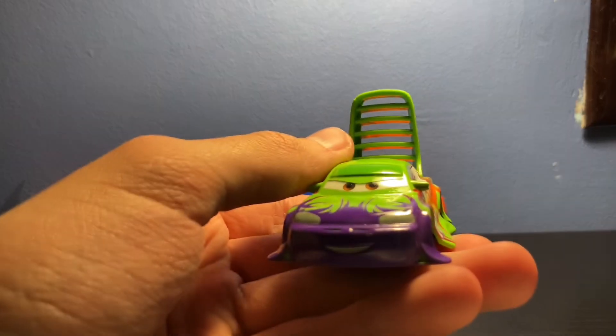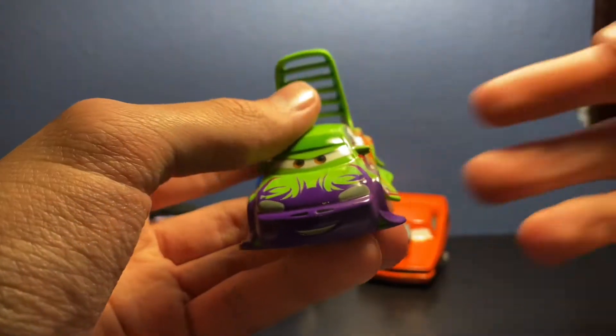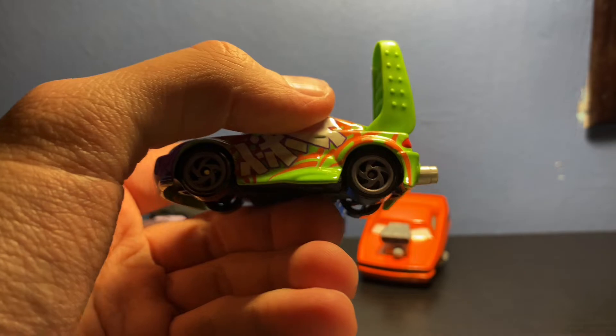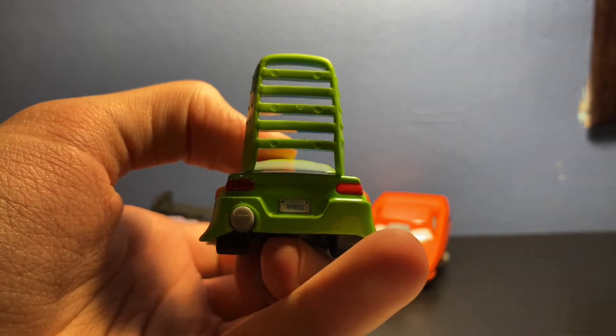Next up is Wingo, which is also pretty cool. I love the spoiler in the back, and the purple on the front — my favorite color is purple, so it's perfect. Got the orange on the side, the rims, the back, and the license plate with 'Wingo' of course. Very nice.